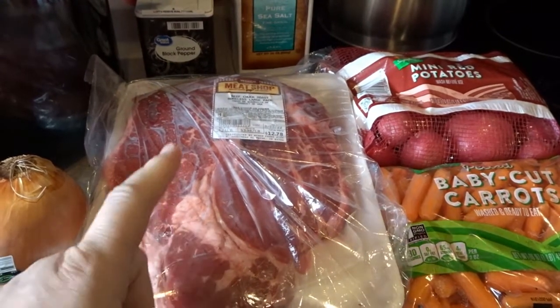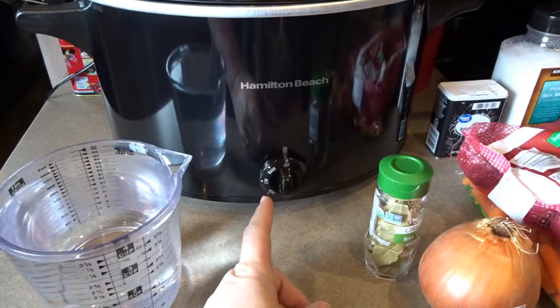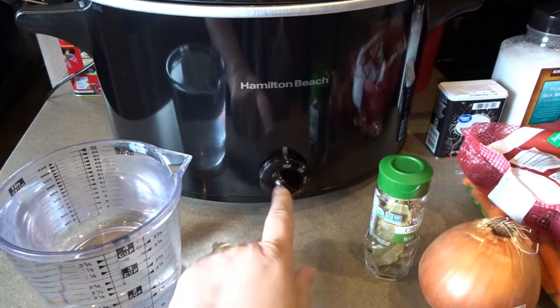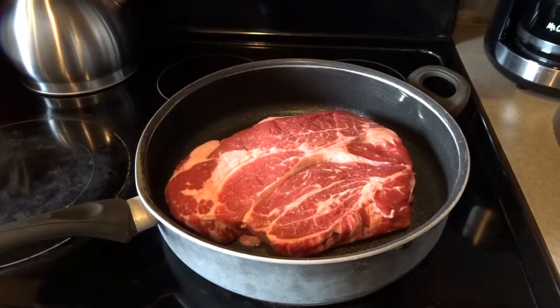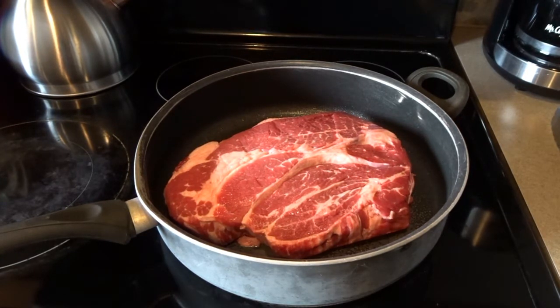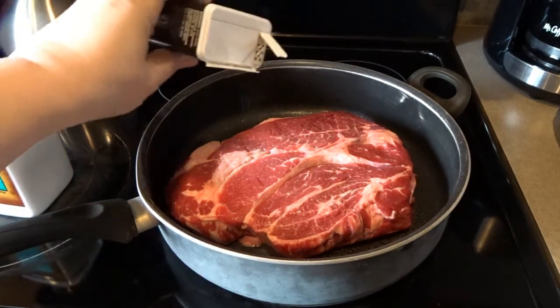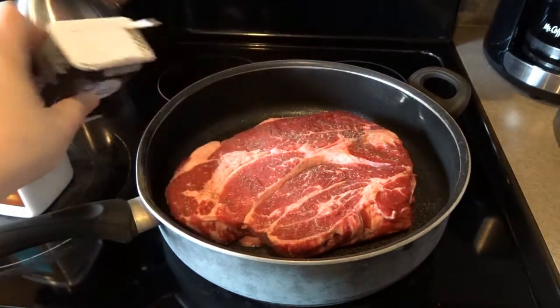To keep this budget-friendly I'm using water instead of beef broth — that's how I've always done it. After cooking all day with the potatoes, carrots, onions, and bay leaves, it's usually a really flavorful broth. First, I'm taking the beef chuck roast out of the package and bringing it to the pan. I've turned the crock pot to high to start warming it with four cups of water, sprayed the skillet with pan spray, and I'm seasoning the roast with salt and pepper.